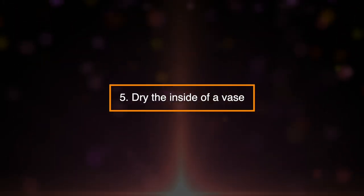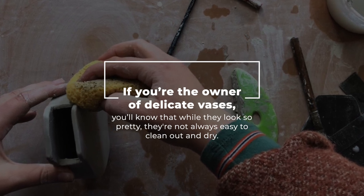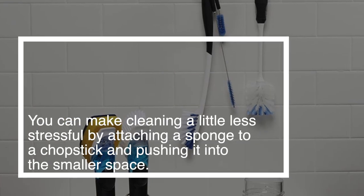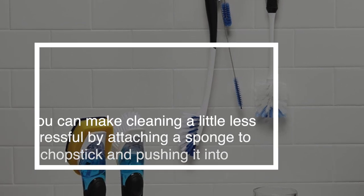5. Dry The Inside Of A Vase. If you're the owner of a delicate vase, you'll know that while they look pretty, they're not always easy to clean out and dry. You can make cleaning a little less stressful by attaching a sponge to a chopstick and pushing it into the smaller space.